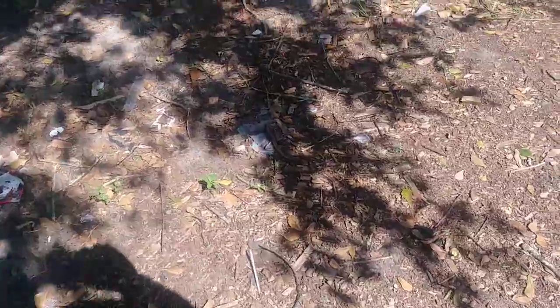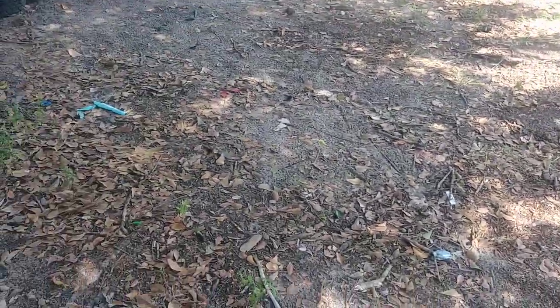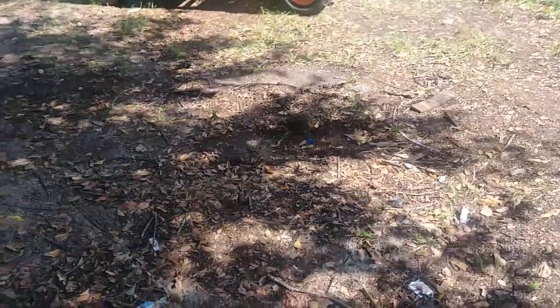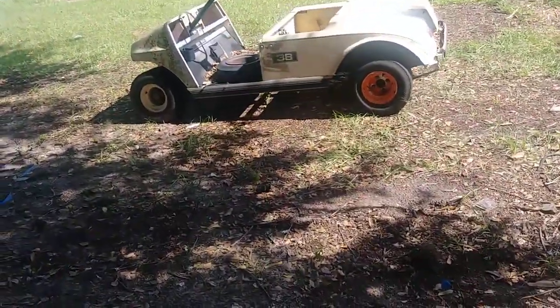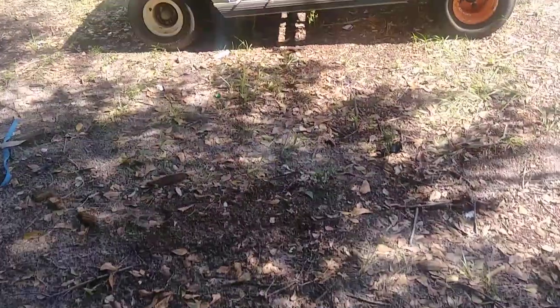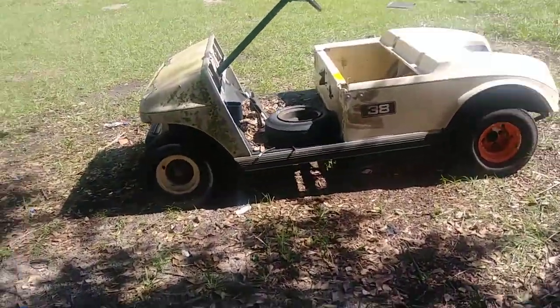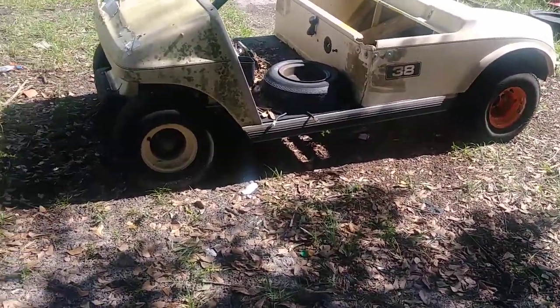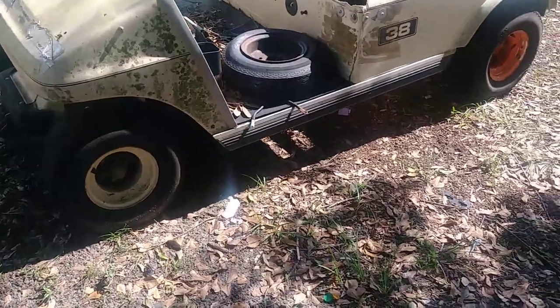Alright guys, like always I like to stay about chest-deep in projects — that way I don't have much time to breathe. We got another one. Basically, this is probably not gonna be anybody's cup of tea except my own, but we're gonna take this golf cart which I acquired for free — one of those 'get it out of my yard' deals. As you can tell, it wasn't a great deal, but it has a good rear end in it. It was 36-volt.